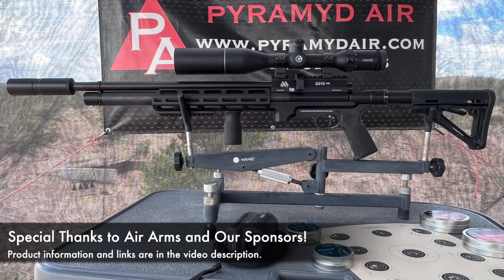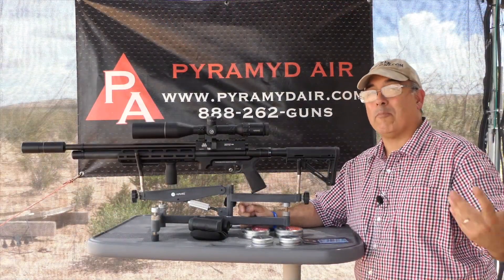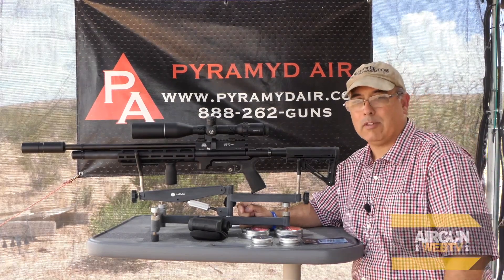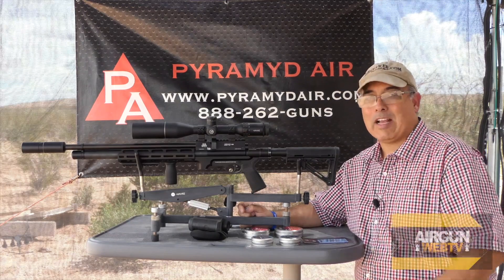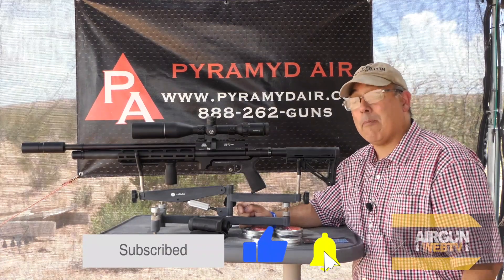If you want to learn more about the contest, I'll have links in the video description. Please take a look and go check it out because there's thousands of dollars worth of prizes that are going to be given out around the middle of September of 2022. But anyway, they've got a contest going on and it's all about shooting really small — we're talking sub-MOA.